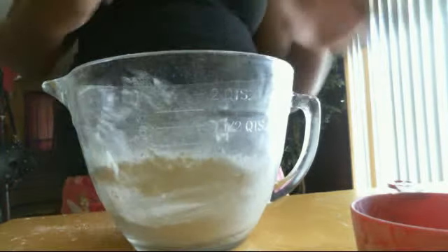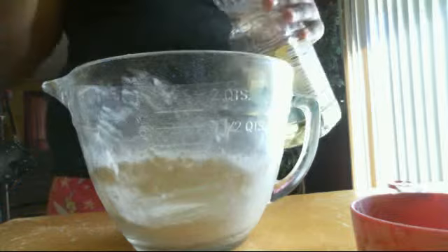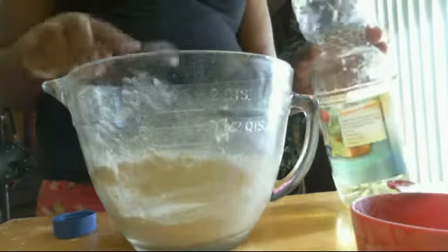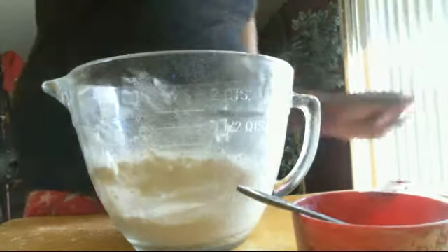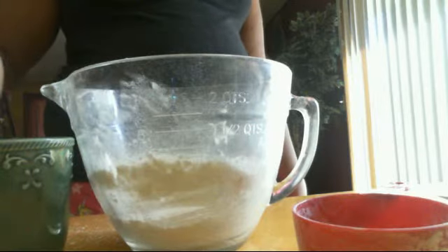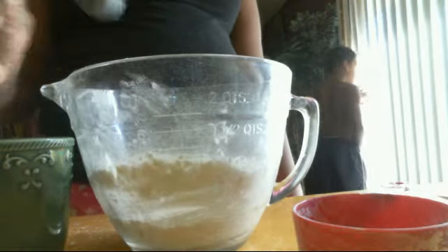Then you want to add one teaspoon of olive oil — I have two teaspoons but I'm just going to add half. Then you want to add one teaspoon of water. I actually do six teaspoons of water.